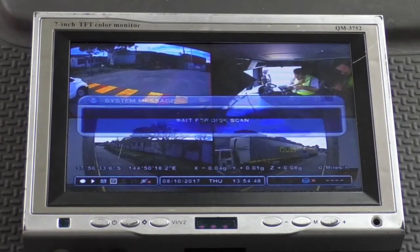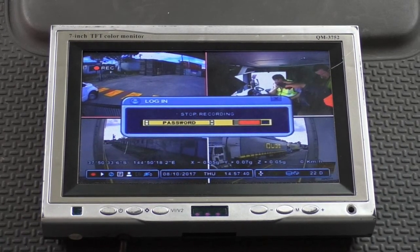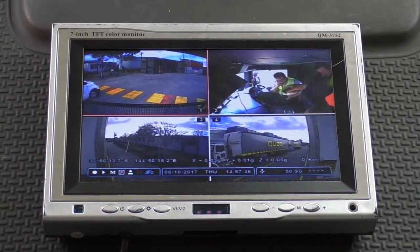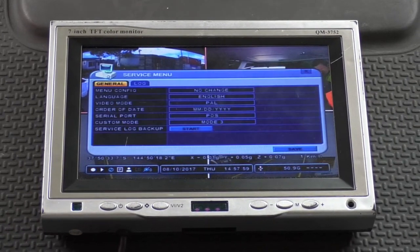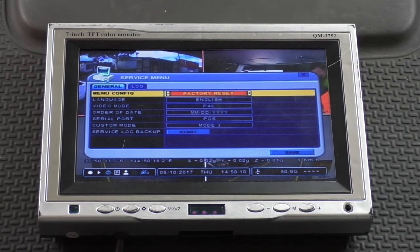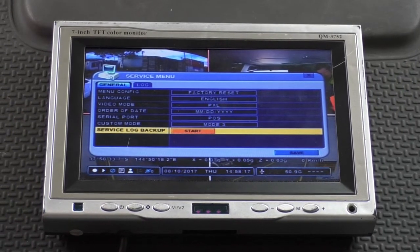After the firmware has loaded, the DVR will reboot. You should now perform a factory reset. First, stop recording by pressing the Stop button on the remote and then entering the password. Press the Up button four times, then press and hold the Menu button. Enter the password, go down to Menu Config, scroll up to Factory Reset. Go down to Update, ensure that Custom Mode is in Mode 3, then go down to Save and hit Enter.